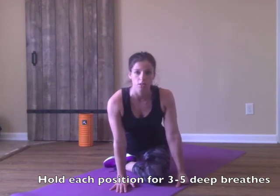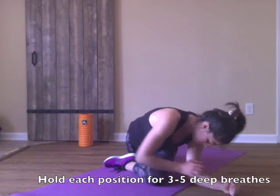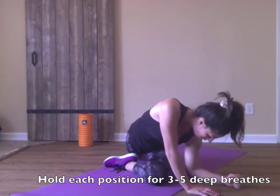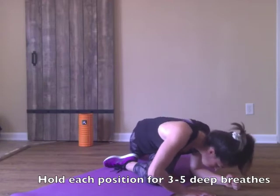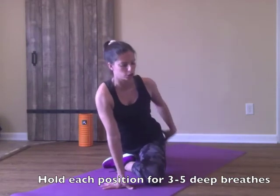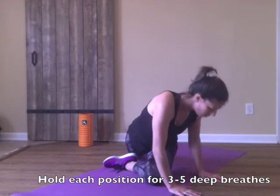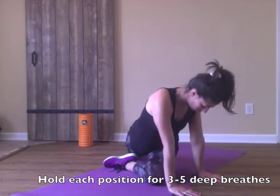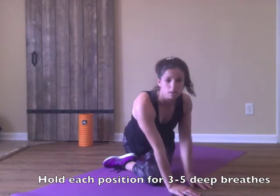Part three starts in the same position, except now we drop in front of our front knee. Inhale, exhale, drop down. This is a very deep stretch through your glute and low back. Inhale, exhale, drop down. That's part three.